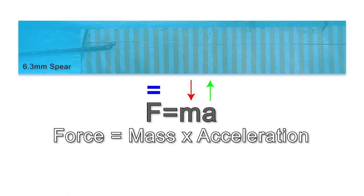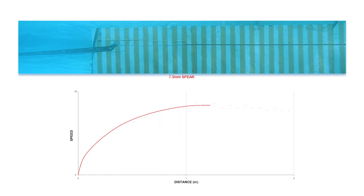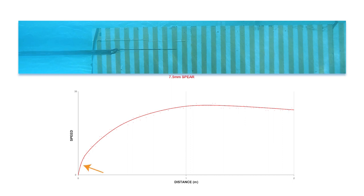To begin our testing, we're going to fire the gun with a standard GT setup using the 16mm bands with a 7.5mm spear. Shown here on screen is the result of the speed of the spear along the distance of the barrel. The gun was shot five times and the results were averaged to eliminate outlying results and any GoPro frame errors which could affect the data. As we can see, the spear gained speed quickly when the rubber tension was high at the start of the barrel, and later more slowly as the rubbers relaxed. The spear reached its maximum speed shortly before it exited the barrel at around 1.2 meters, which was exactly what we would expect.